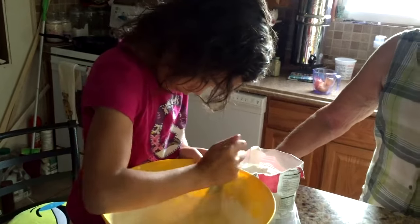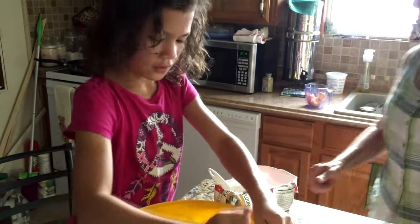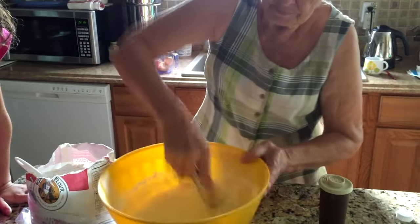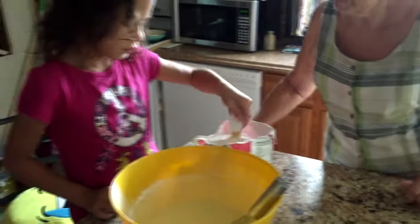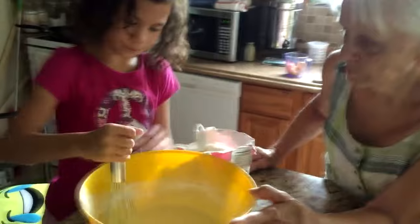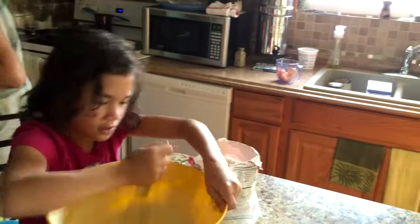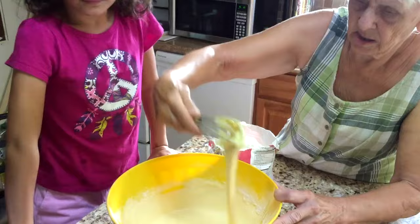Now we have two cups of flour. A German pancake doesn't have baking powder — it's more like a cross between a tortilla and a crepe. It's about the thickness of a tortilla, maybe a little thicker, but you make it like a crepe in the frying pan. That's how we check the thickness — by how it comes off the whisk.